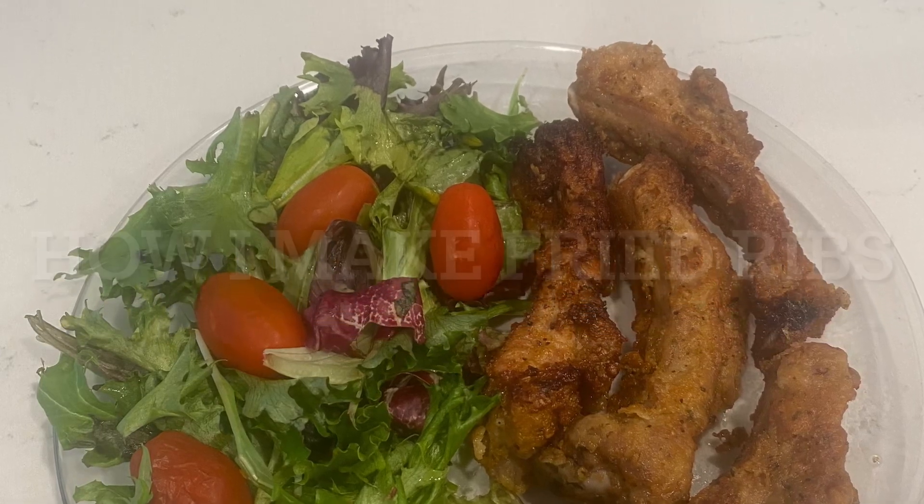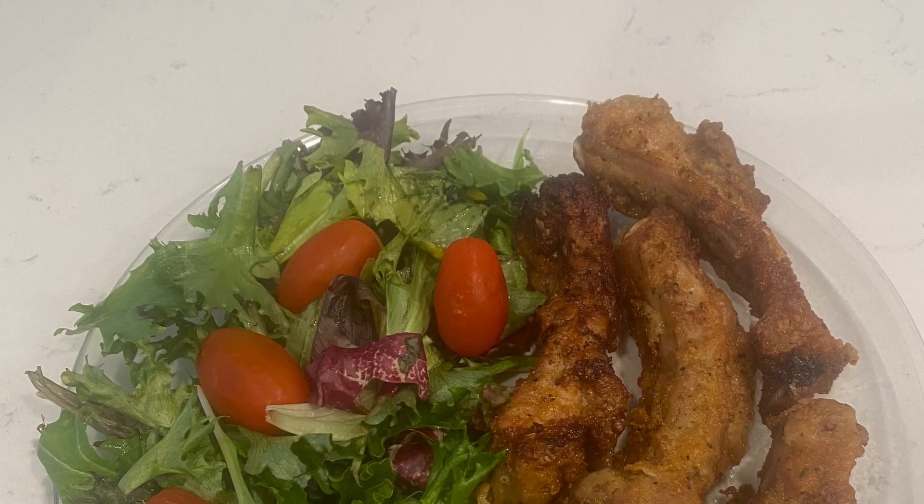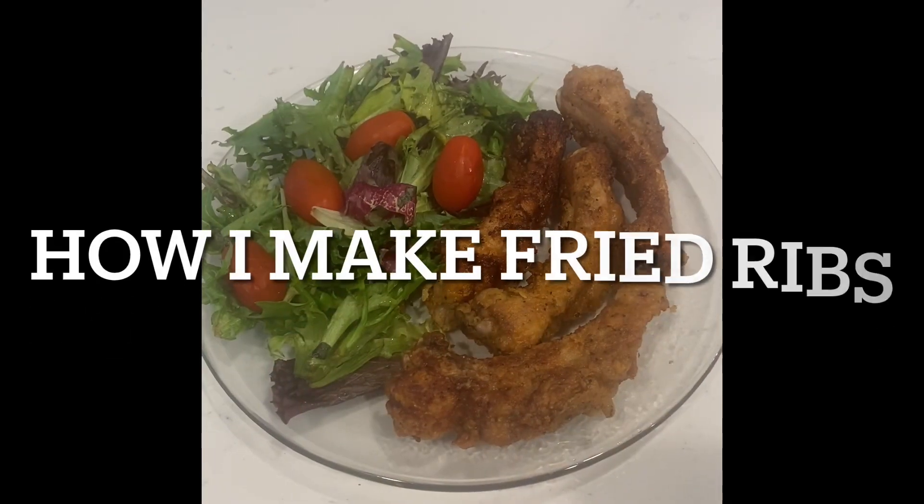Hey y'all and welcome back to my channel. I'm going to show you how I make my fried ribs.